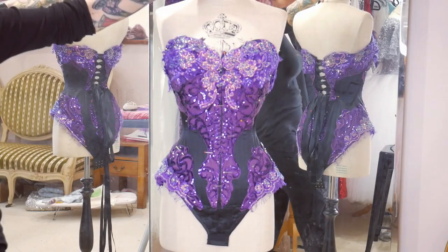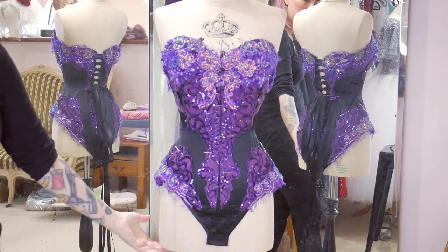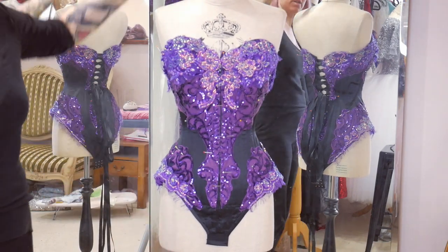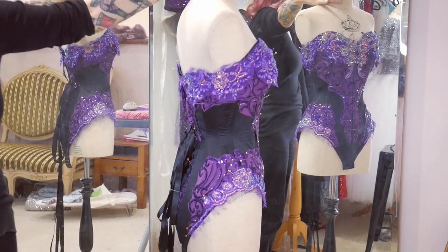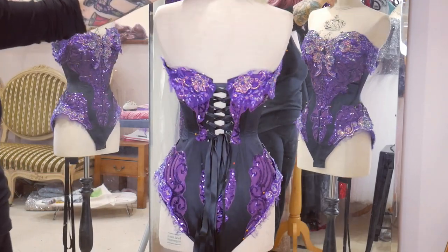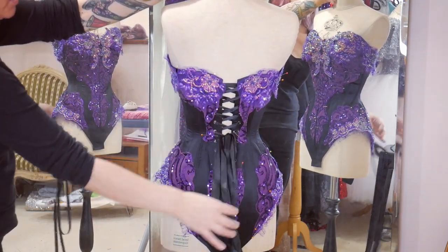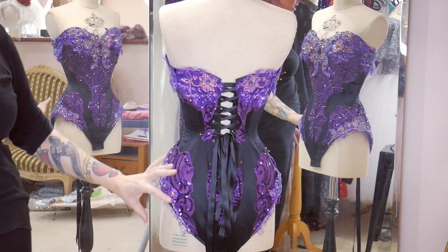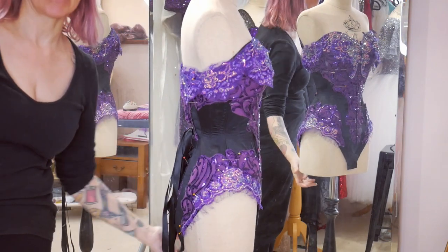I've got all of my lace cut and pinned on where I want it now. Here's the front and that's the back. You can see how it's really exaggerating the curve over the hip, and keeping the waist black is going to make it look even smaller.